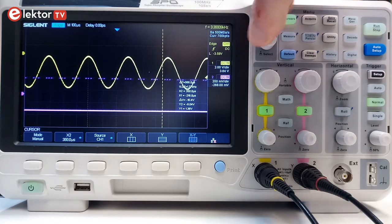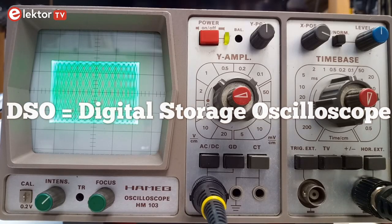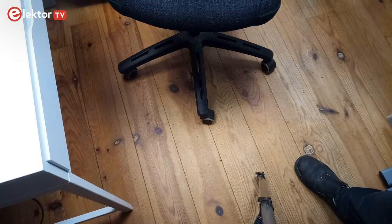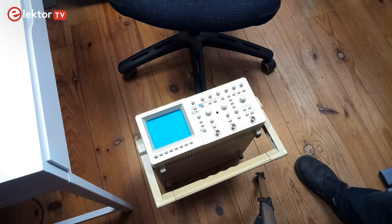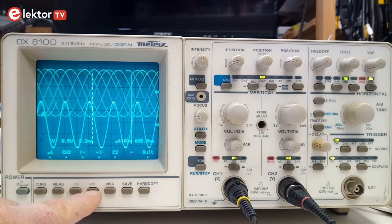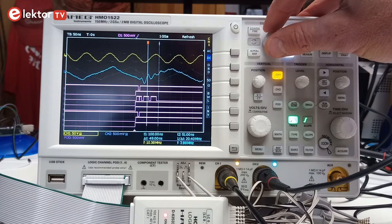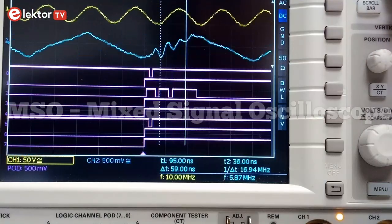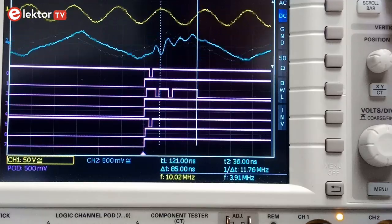Today oscilloscopes are 100% digital and they are called DSOs. Oscilloscopes used to be 100% analog in the past because digital technology did not exist yet. Analog oscilloscopes are bulky and limited and you don't want one unless you have very special needs. There have been hybrid oscilloscopes as well that could do both, but you don't want one of those either. By the way, do not confuse these hybrid oscilloscopes with so-called mixed signal oscilloscopes, or MSOs, as these are DSOs with special features for digital signals and communication buses.